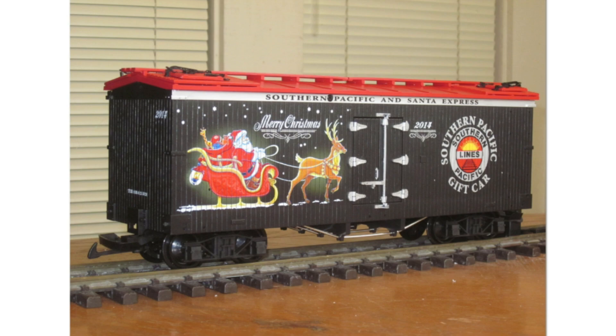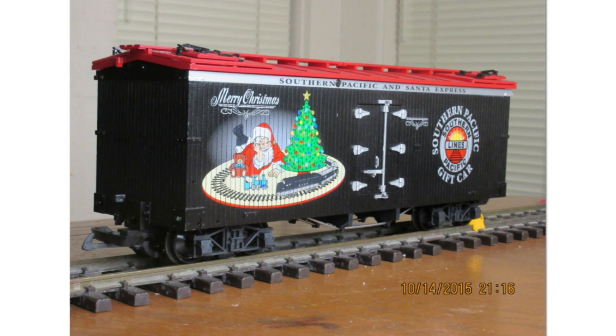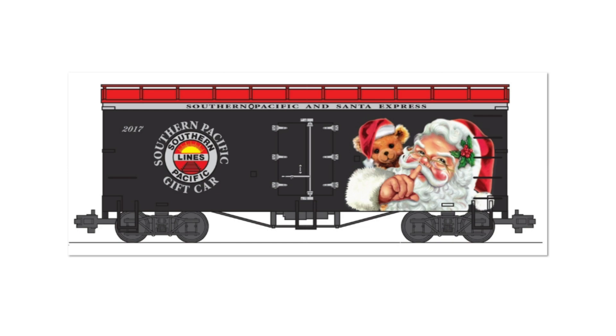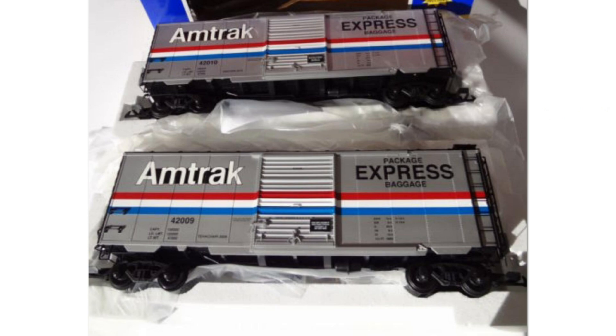There were also a couple of Southern Pacific Black Widow custom runs in a Christmas scheme made for Gold Coast Station, including one called Santa's Express, and another done in 2017.